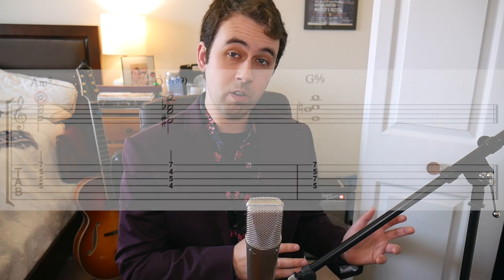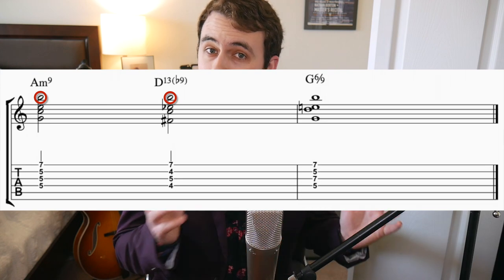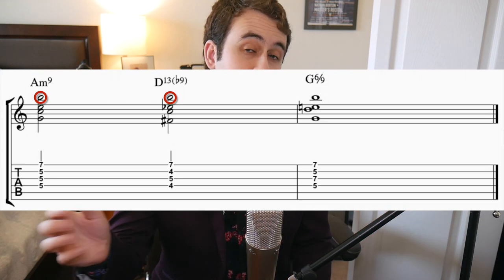Andrew shows us that you can voice lead with something called common tones between chords. This just means that one note of your chord works with another note in the chord progression, and it holds over into that next chord. Usually this is done with the top voice of whatever chord you're doing. Here are some examples from Andrew's book.